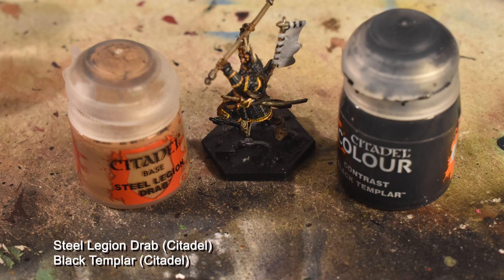To finish the sandals, we're going to use Steel Legion Drab on the ropes and flats. Then you're going to have an opportunity to really customize your Ronin, with a large, mostly flat surface presenting itself. The flag on the back is the ideal space to show your Ronin's allegiances.